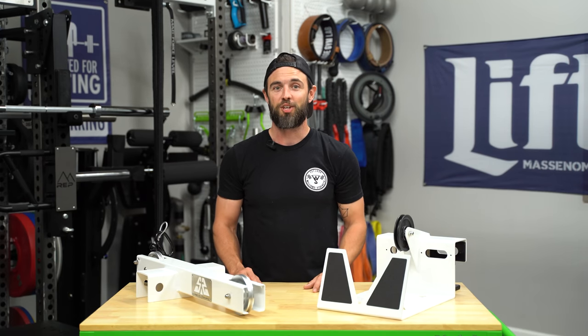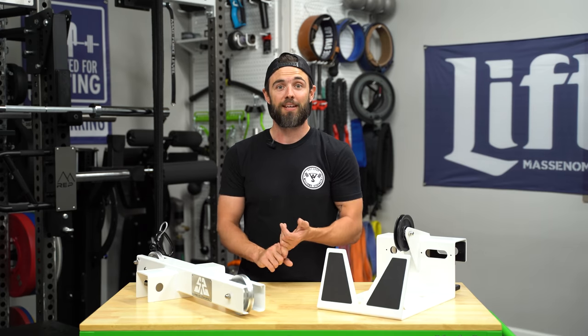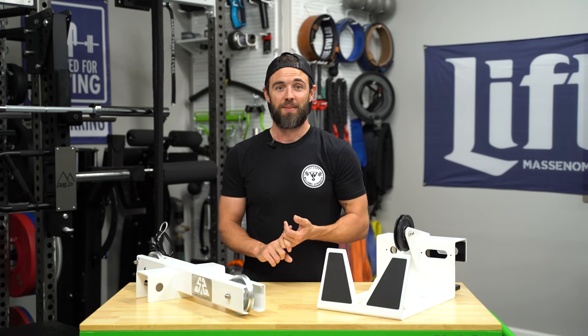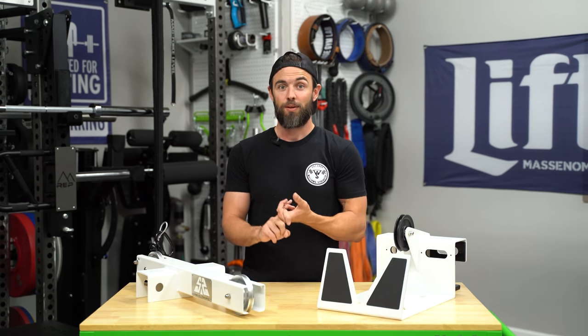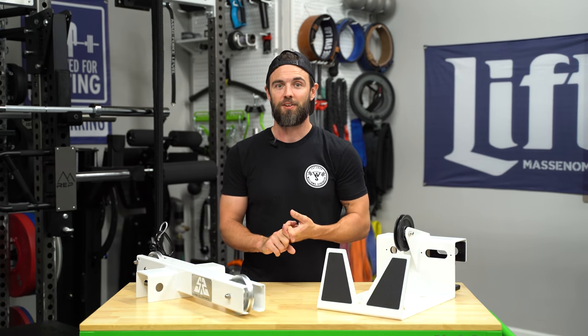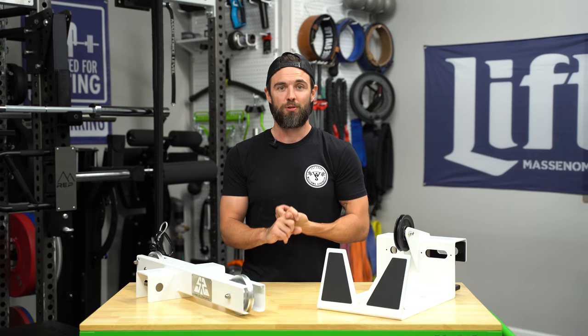When it comes to picking a cable piece for your home gym, there are several important factors to consider — things like how big is it, how expensive is it, what sort of versatility or functionality does it have, what kind of weight ratio or ratios does it offer, and do you get a full range of motion?